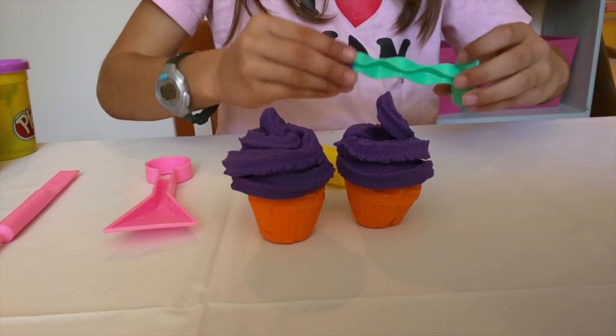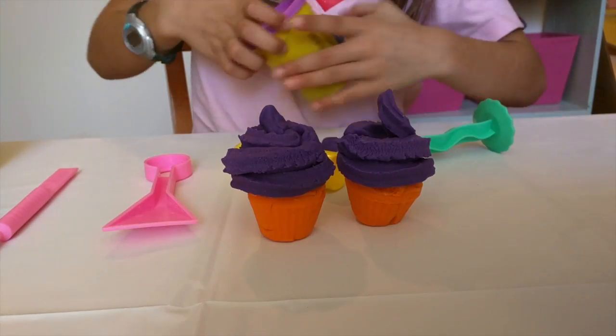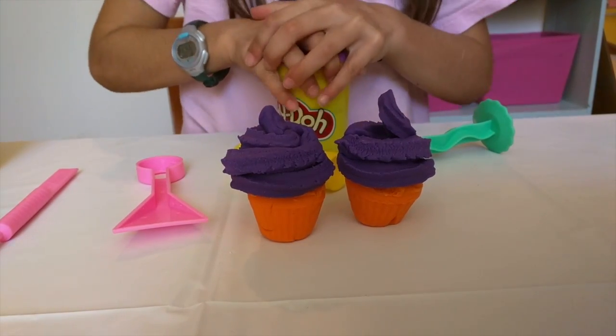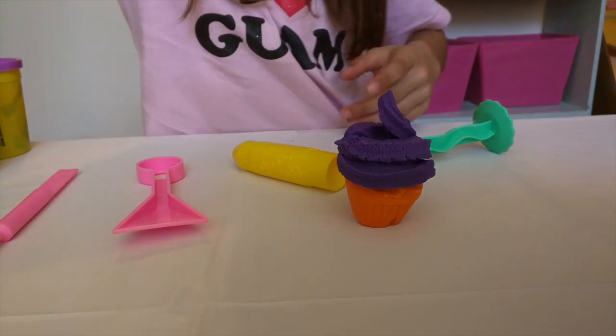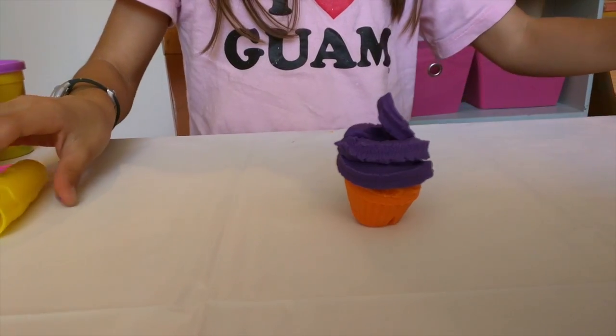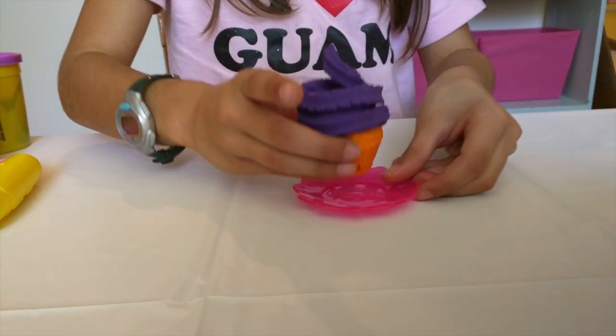We also have extras of Play-Doh, so we're just going to put that back in our can. And what we are going to do is put this one back over there. We have a little Play-Doh plate that we're going to use, and we're going to put the cupcake right on top.